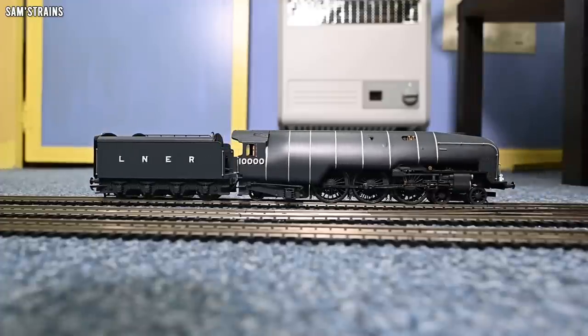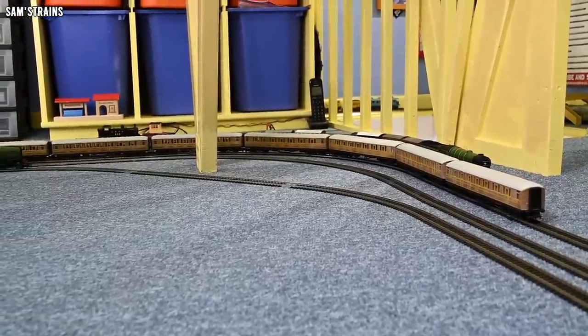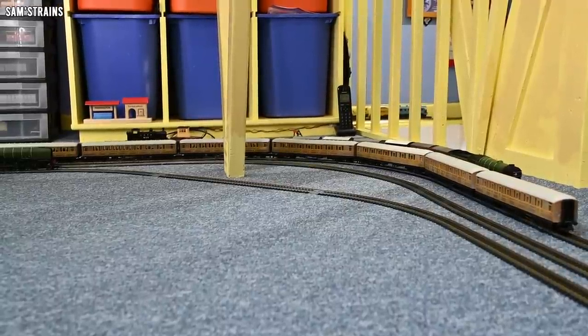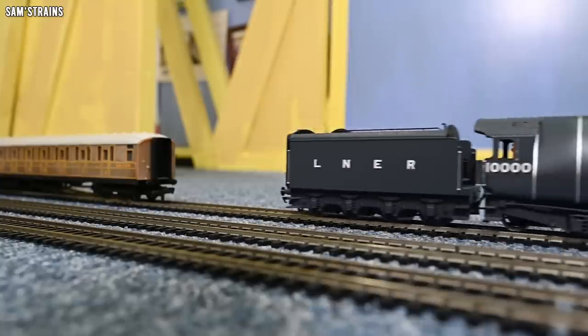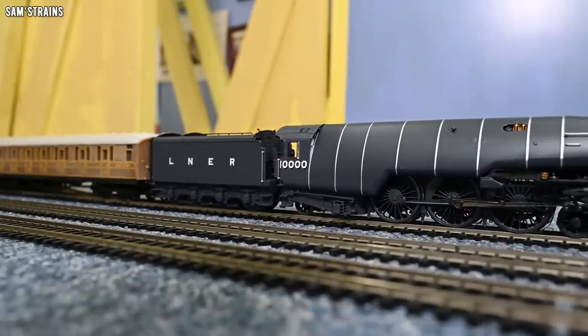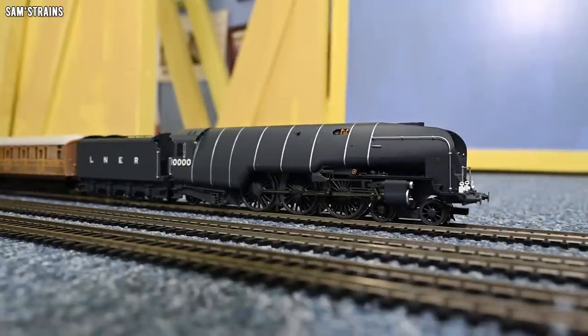Pulling power comes in at 0.54 newtons, which is about 32 coaches on straight and level track — very close to the other Hush Hushes I've measured, so everything seems normal there. I've set up seven LNER coaches to couple up to. If this can haul them up Gordon's Hill at around speed 40 without slowing down, I'm happy to say the torque is perfectly adequate at the higher speeds. Let's go try it — nice and steady on the coupling.